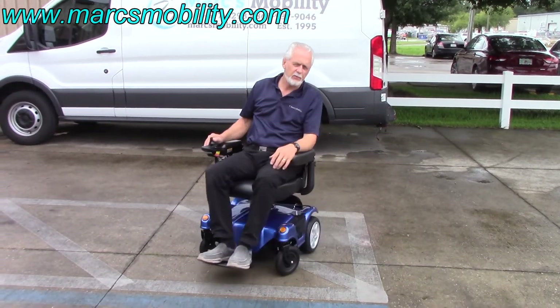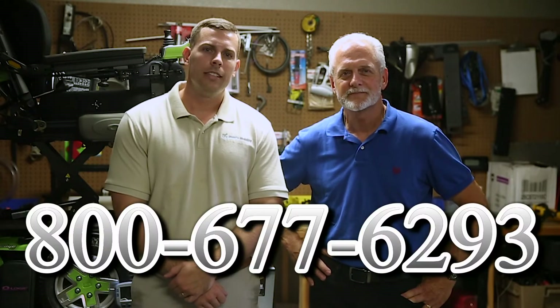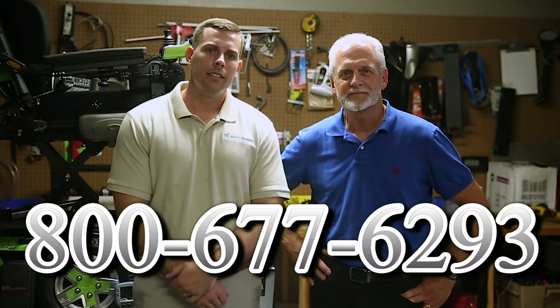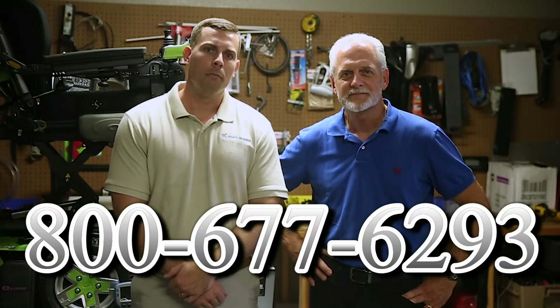It's a great chair and it's ready to go. Hi, I'm Mark, and my name is Alex. We are a family-owned business for over 25 years. We have many products available, not just what you see in this video. If you would like to learn more, you can call us at 800-677-6293 or visit us directly at www.marksmobility.com.